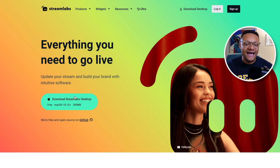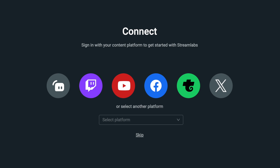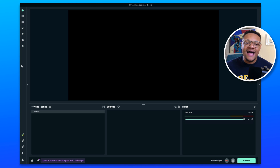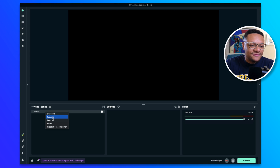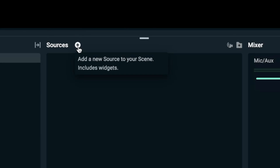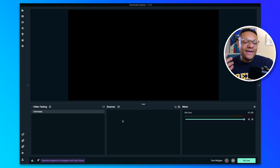You might be asking, why not just use the industry standard OBS Studio? Well, many of you watching this video are new to the live streaming space, and Streamlabs Desktop is a fantastic introduction to being able to figure out how to set up a stream. It's super easy. All you need to do is download it — there's a link in the description below. Once you have the application installed, just sign in to the account that you plan on streaming to. You should be brought to a screen where you see your entire project canvas. I'm going to first rename this scene to "Gameplay," and then in the sources section, we can start adding the components that make up each of our scenes.